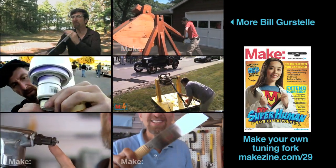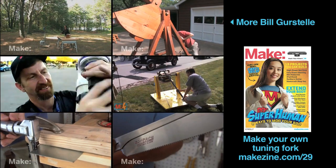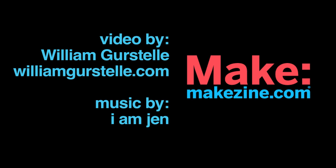For Remaking History and Make Magazine, I'm Bill Gerstel.